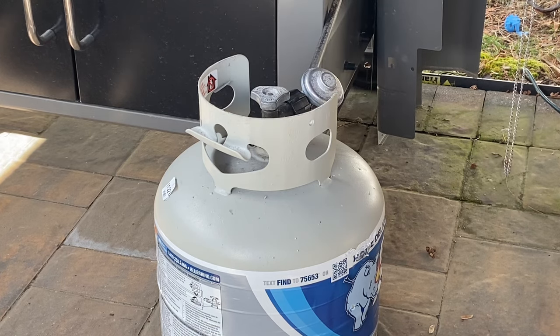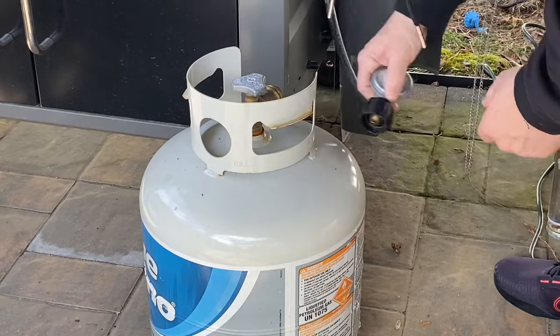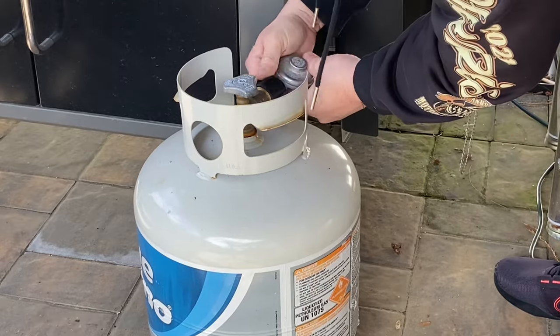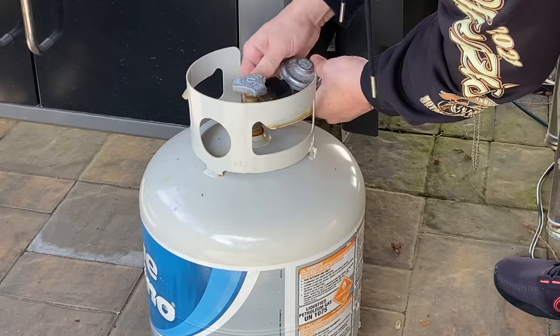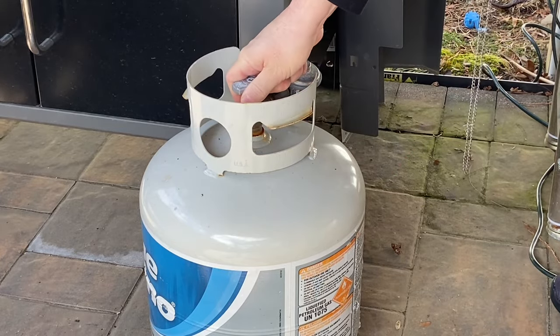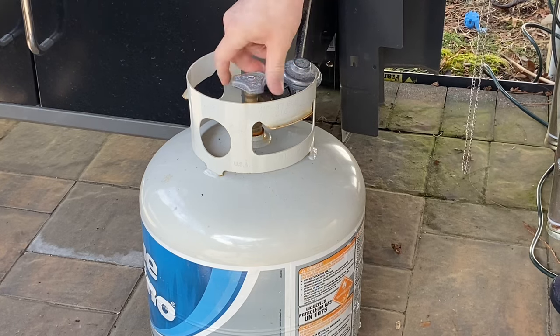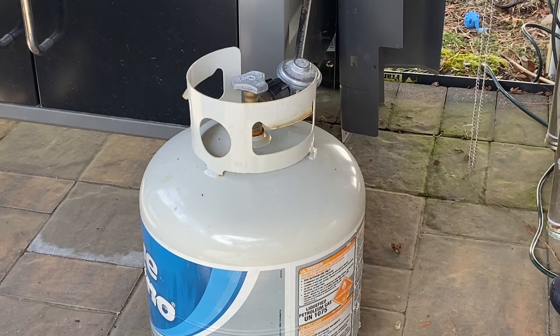I bet you it's not. So now let's hook up a different tank and see what happens. And there we go — no problems with the regulator. It's the tank.